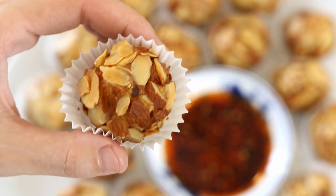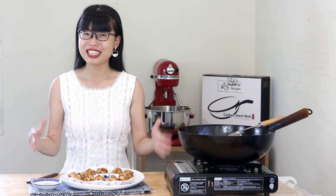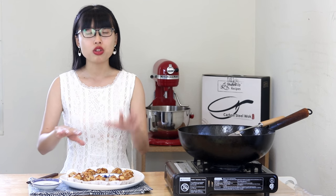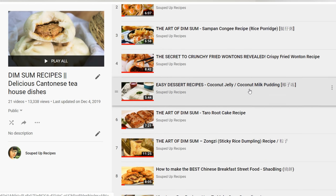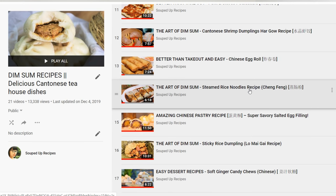Hi everyone, welcome to Soup Dog Recipes. Today we are making almond covered shrimp balls, another lovely recipe for my dim sum collection. For those of you who don't know what dim sum is, it's like Cantonese style brunch where all the food is prepared in bite size. You can order a bunch of different stuff and enjoy them with tea.